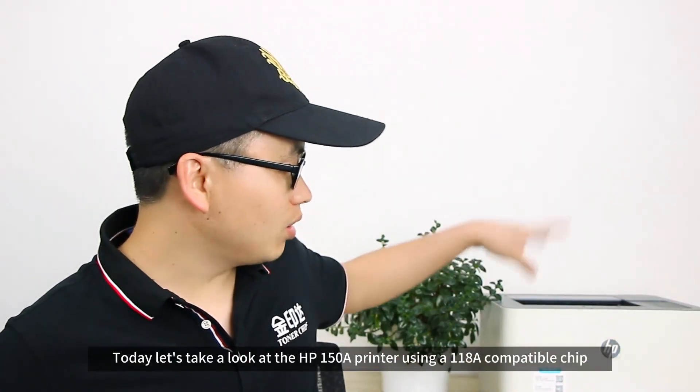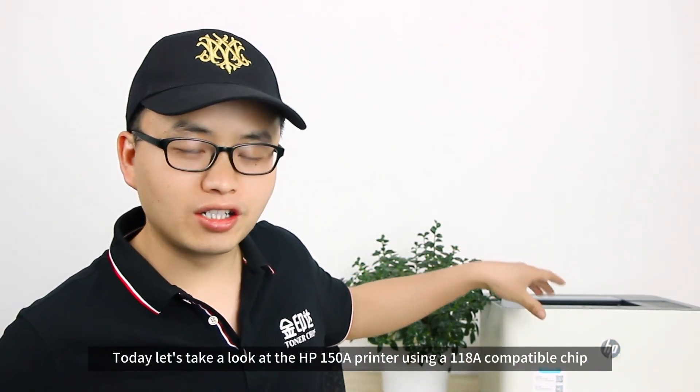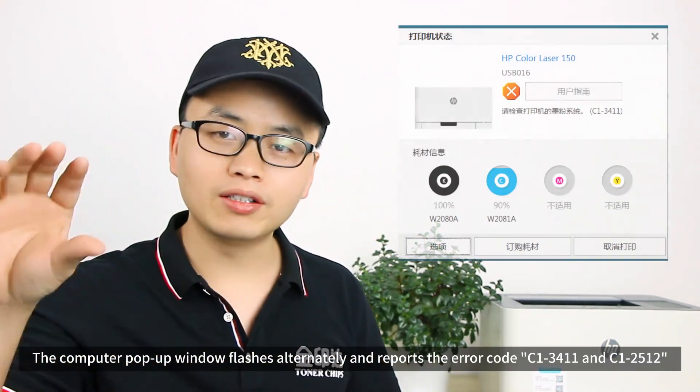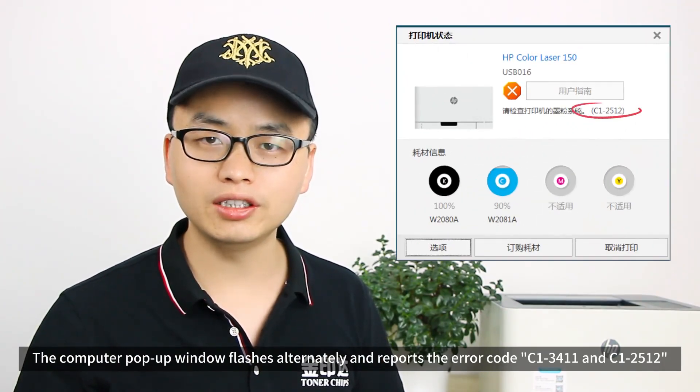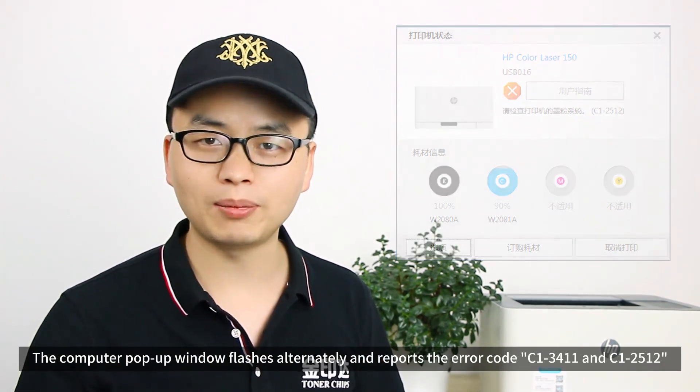Today let's take a look at the HP150A printer using a compatible chip. The computer pop-up window flashes alternately and reports the error codes C1-3411 and C1-2512.